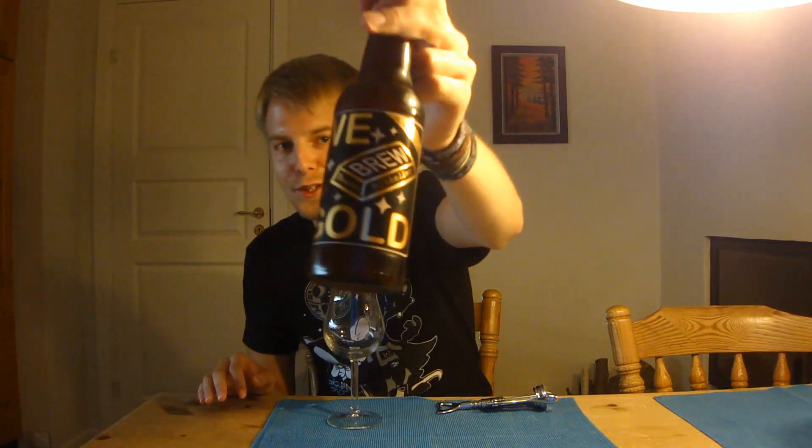Hello Beertubers and welcome to a really unique and very gimmicky beer. As you saw in the title, today we're going to be reviewing a collab between Mikkeller and Naparbier in Spain, and this is their collaboration beer, We Brew Gold.